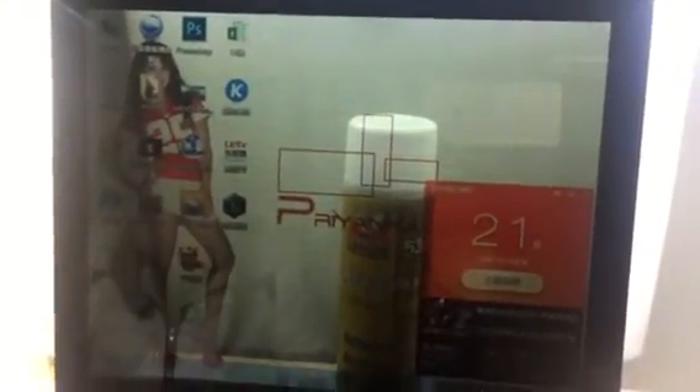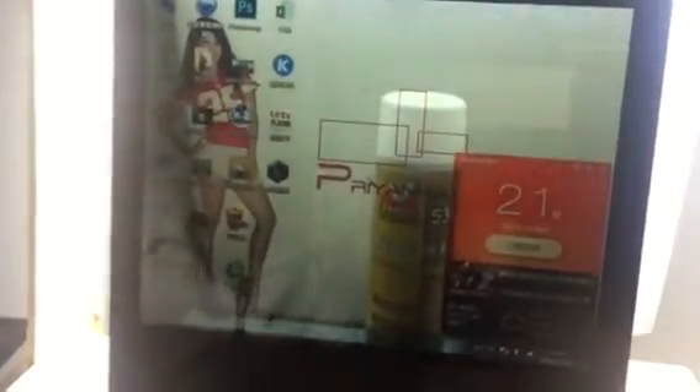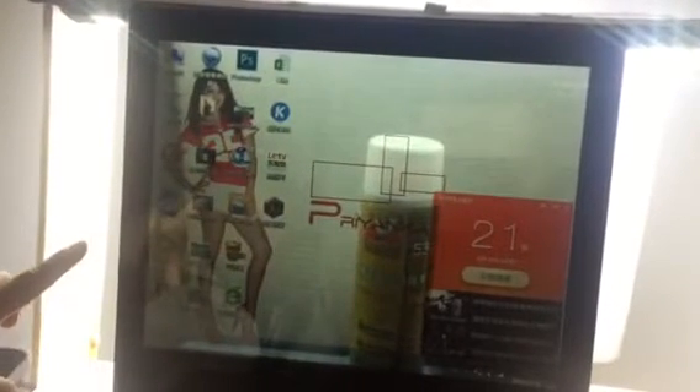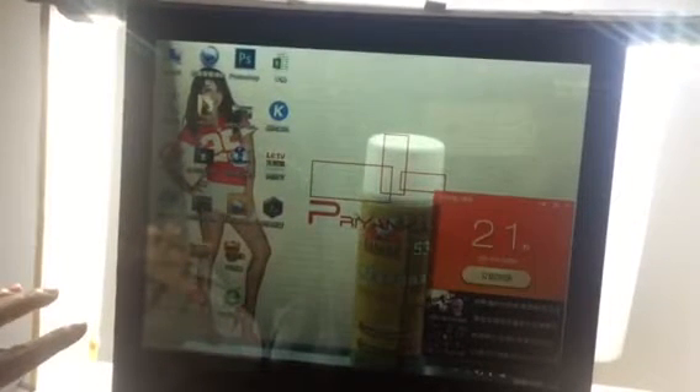The basic information of the transparent LCD: the LCD panel brand is SunSyn, the resolution is 1024x768, and the ratio is 4:3. Transparent LCD displays are the latest innovation in LCD technology. The technology allows you to display information, promotions, and advertise video on the digital display, while still allowing you to see through it.